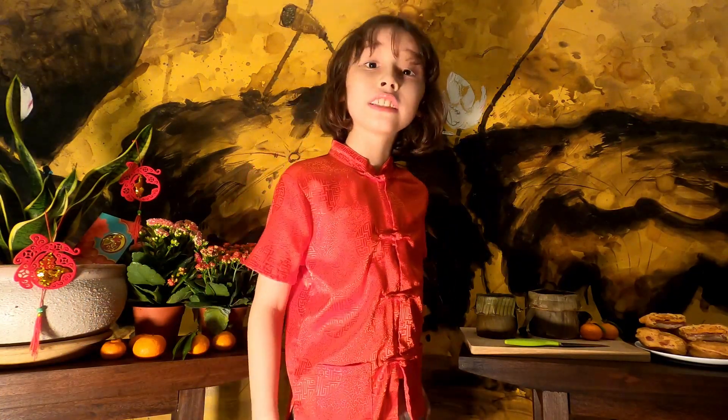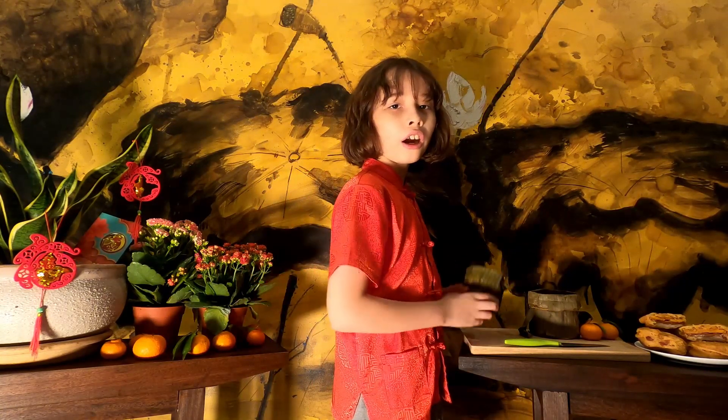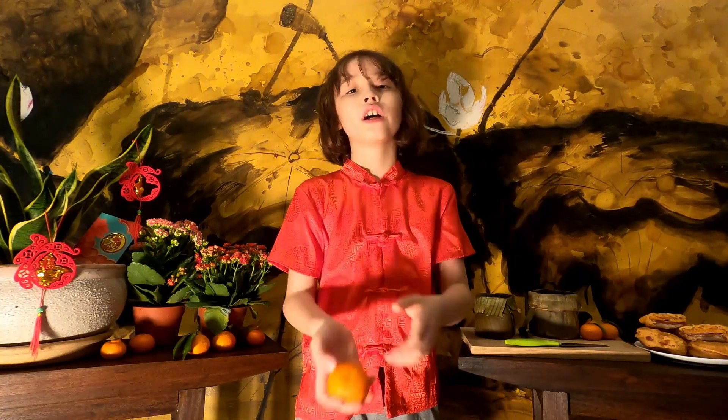新年快乐, which means Happy New Year in Chinese. It is approaching Chinese New Year, and we are getting lots of tasty treats to eat, like these new nian gaos, which come out from about February to March.